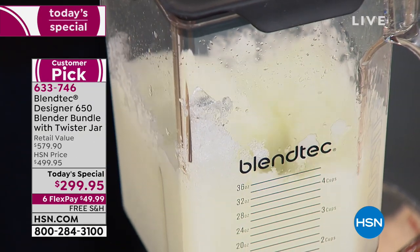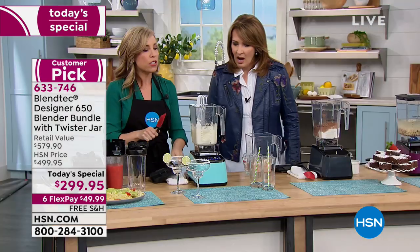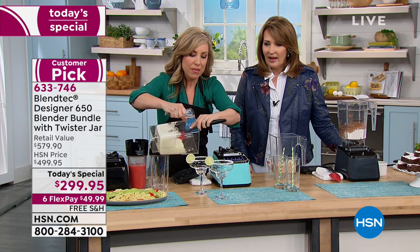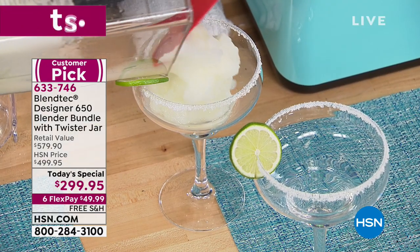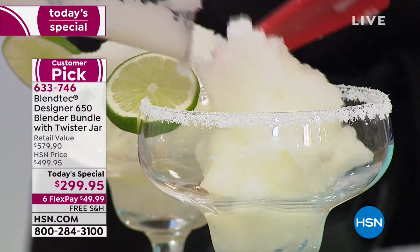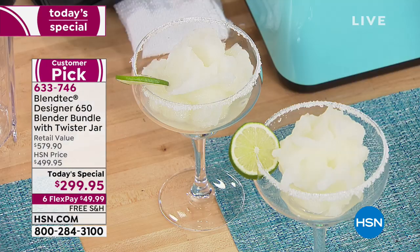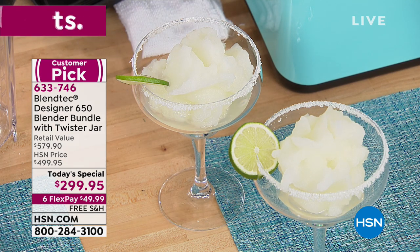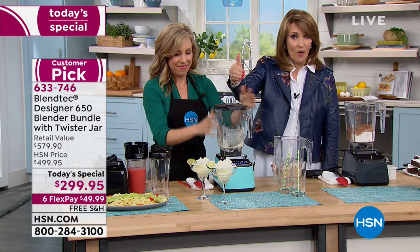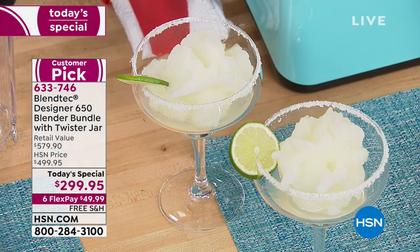If you want that perfect margarita — I once owned a machine specifically designed for margaritas, that was a couple hundred bucks. This is a blender that is so much more — your one-stop shop in the kitchen. This is commercial grade for the home. She had solid ice cubes and you saw how it went to town. If you've ever said you want to put in a little more effort to get healthy, this is the tool you need to stop eating out as often.